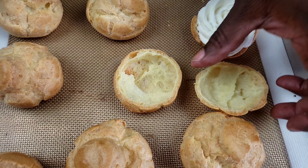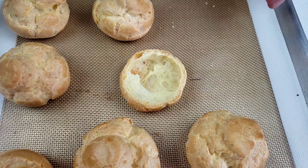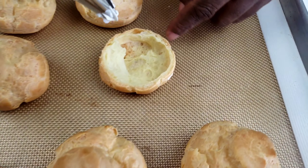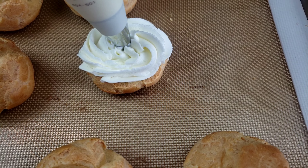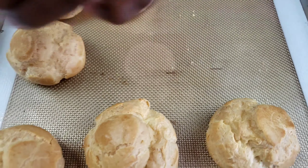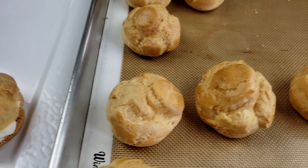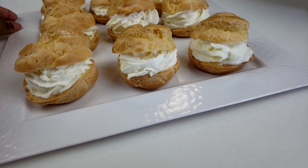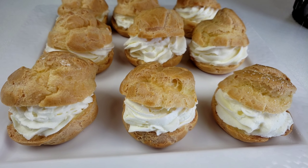These pastries can be used in anything from cream puffs, éclairs, profiteroles, and so forth, and it only takes 10 minutes to prepare. Cover and store leftover filled pastries in the refrigerator for up to three days. Or you can cover and store unfilled pastries at room temperature for one day, or freeze them for up to four months. Once our cream puffs are filled, we're going to dust them with confectioners' sugar.